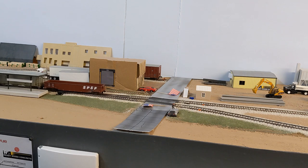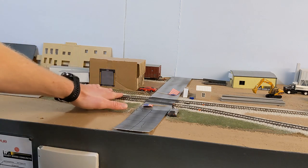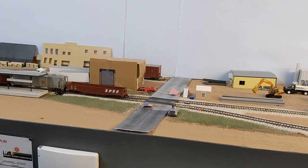Something you definitely want to consider in layout design is the number of switches and turnouts you have. Now we've got the gondola out of the way — we can leave it here off on the main line and then switch the rest of the industry. I just wanted to show that as an example.